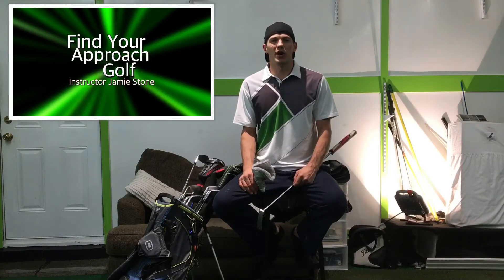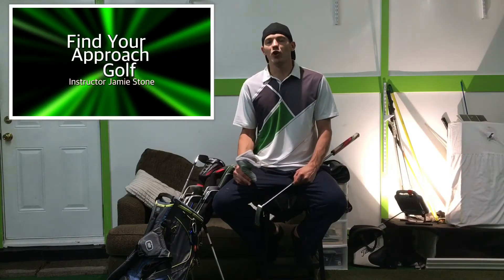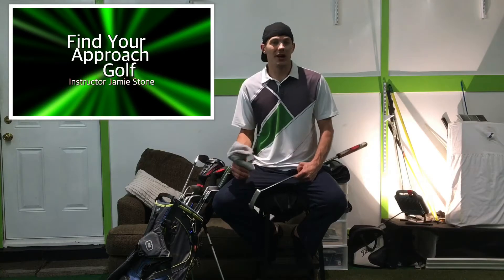Thank you for viewing Find Your Approach Golf. My name is Jamie Stone. Today I want to show you what is in my golf bag and what I use.